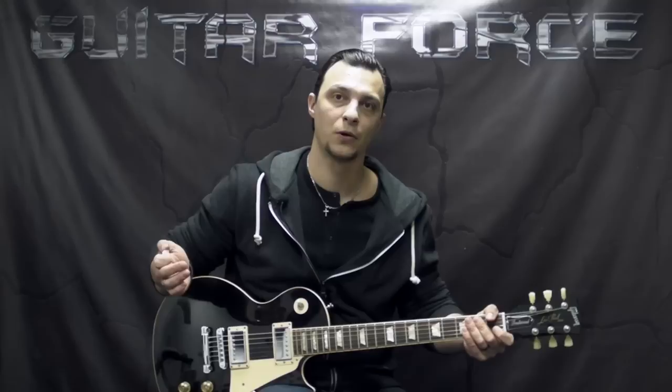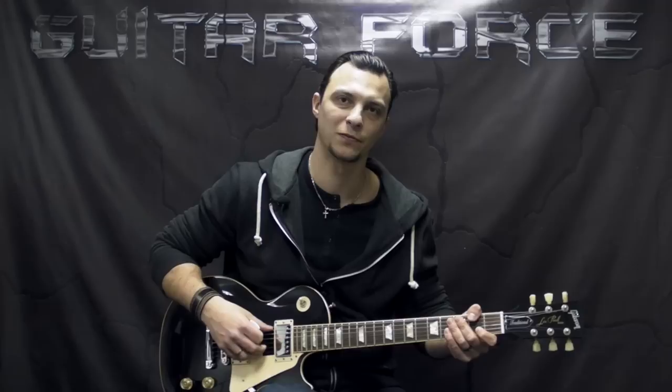Alright guys, so this brings us to the end of this lesson. I hope you liked it. If you did, please hit that thumbs up button, comment, share, subscribe. Don't forget to visit GuitarForce for more guitar related stuff. Until next time, I'll see you again. Take it easy, and as always, let the force be with you.